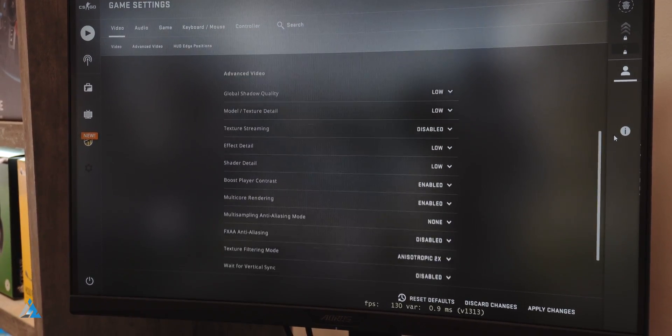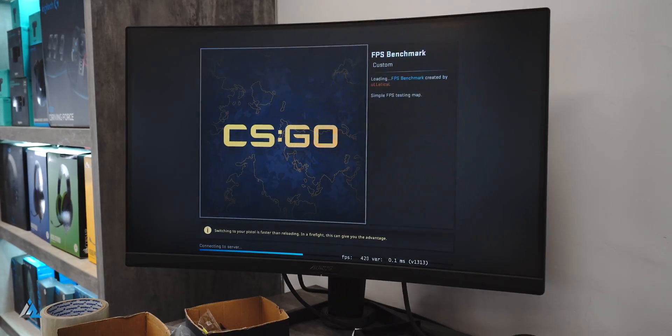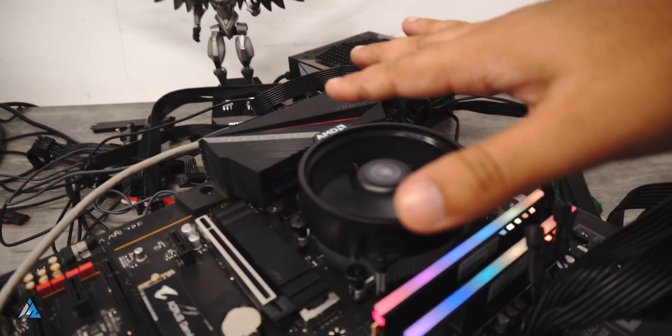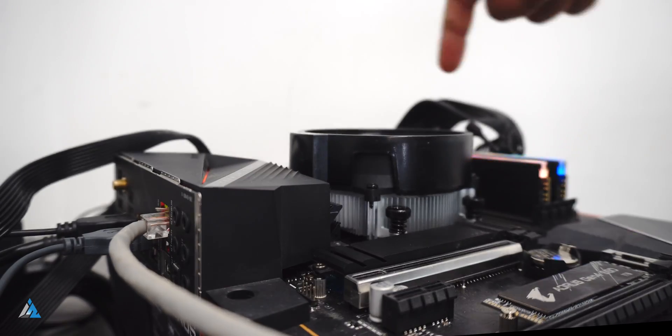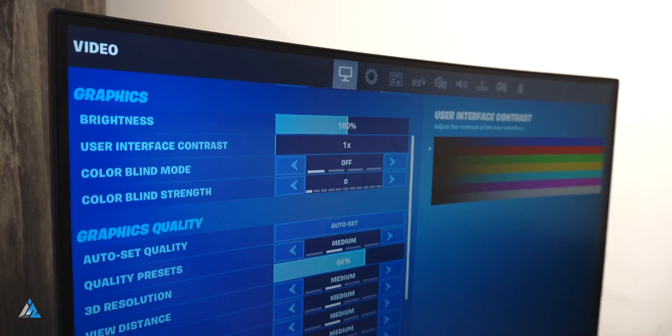We tested a lot of games. This is Counter-Strike: Global Offensive — as you can see, we were running it on 1080p medium settings and it was able to play it really nicely. We got around 177.14 FPS average while playing this game.